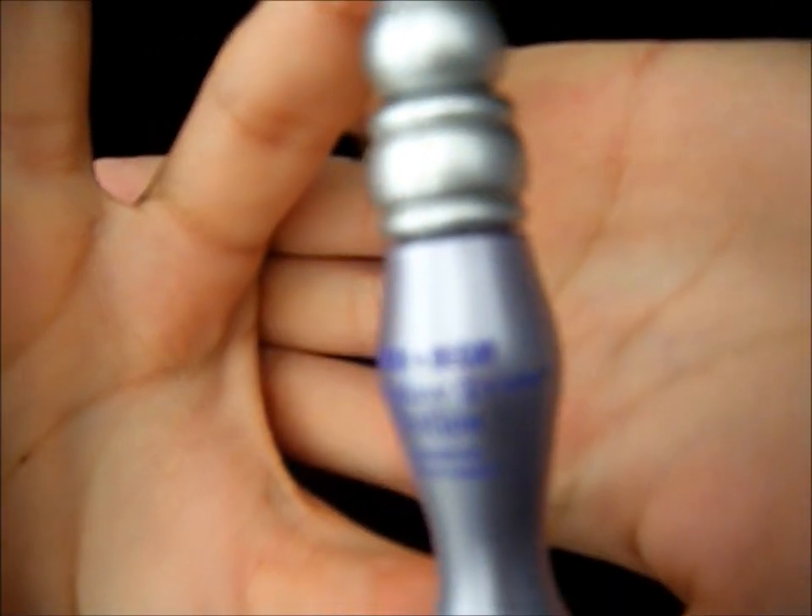I hope you enjoy it and if you want to know how to do this, just stay tuned. As always, I'm beginning by priming my eyelid with my eyeshadow primer from Urban Decay, and I'm going to prime my upper lid up to my brow and also my lower lid.